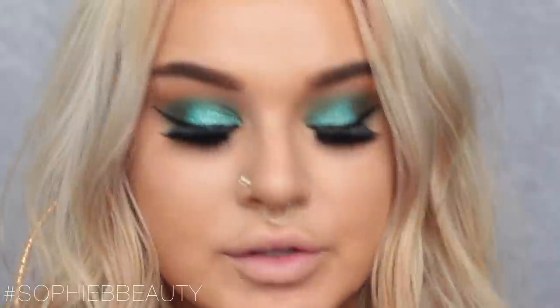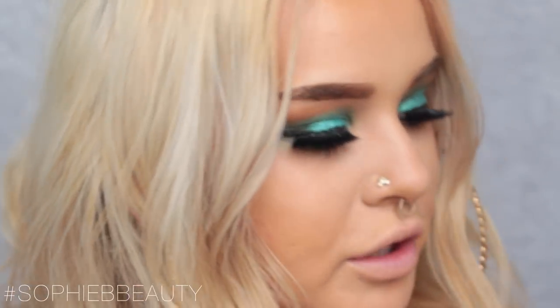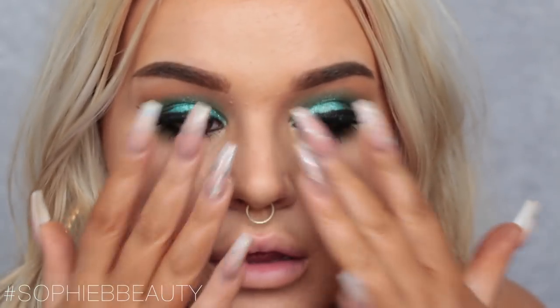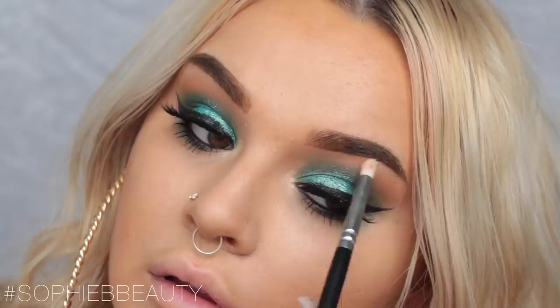I'm going in to curl my lashes and apply mascara and falsies. The lashes I went for are Huda Beauty lashes in the style Carmen — they're very full, fluttery, and big, though they feel quite synthetic. I'm then going in to highlight the brow bone and inner corner using BECCA's Moonstone highlight, and that completes the eye look.